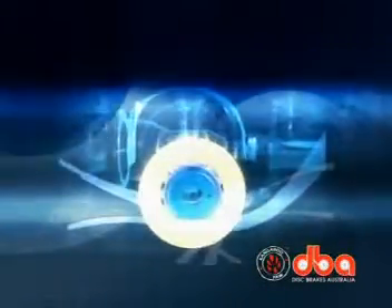High performance driving demands the very best disc brake rotors — rotors proven on the racetrack, engineered to withstand extreme heat and pressure, that will last longer and give you the edge on the street or circuit.